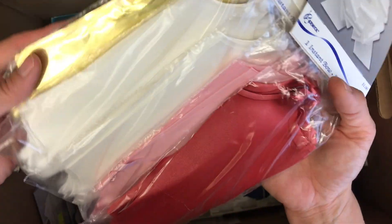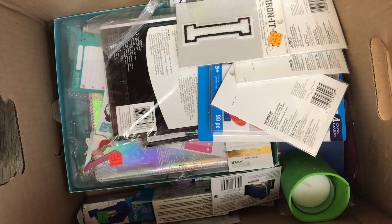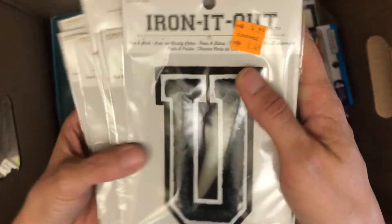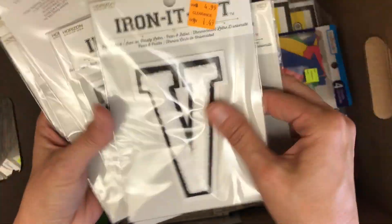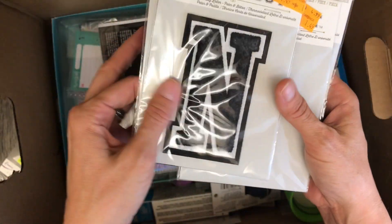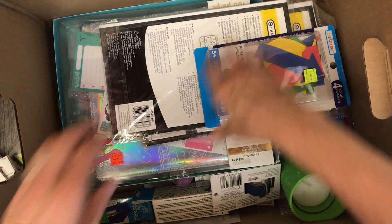I've got all different colors here — gold, pink, red, white. Those will be super handy. A whole bunch of iron-on letters. Not very useful letters though — W, D, N. Not great so far.